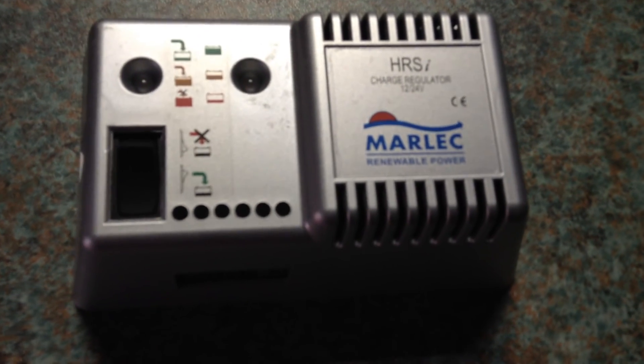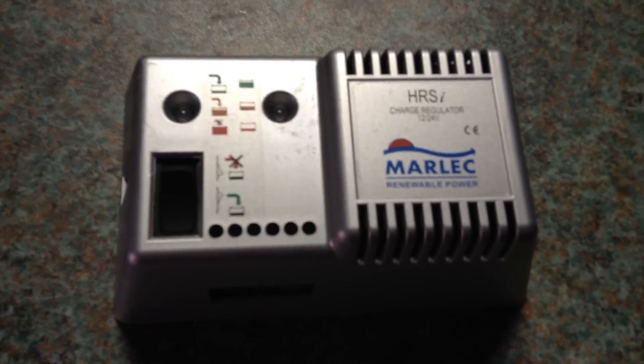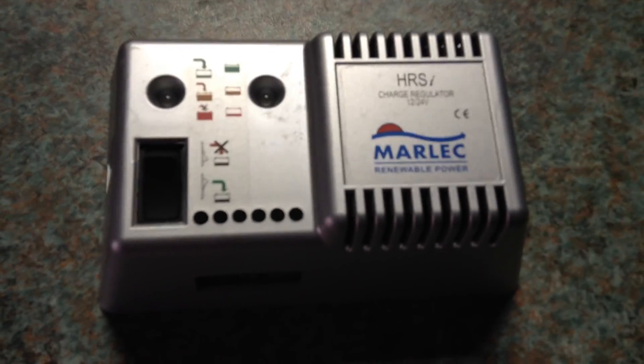This controller cost about 70 pounds new, but I will tell you some things about it.